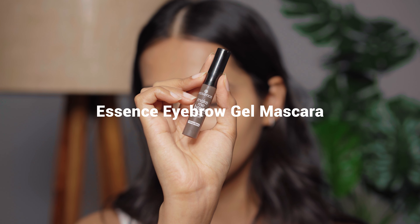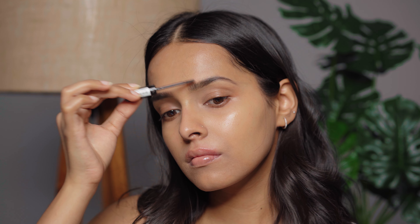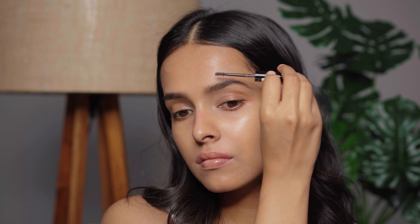For brow gel I'm using the Essence eyebrow gel — one of my favorite brow gels. It has a very natural finish and does hold brow hair in place. You can see how it gives more structure to my brows and separates the brow hairs, making them look more natural but full.